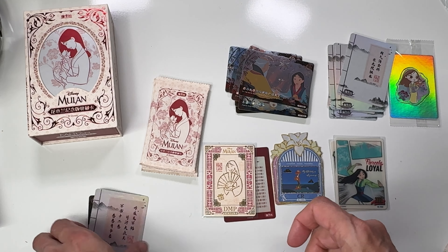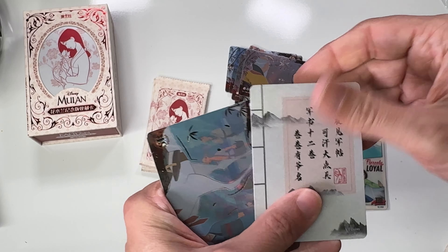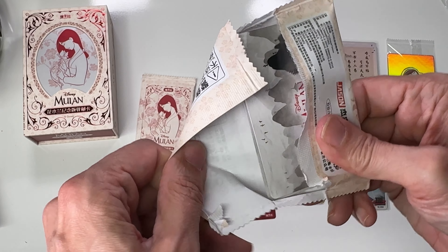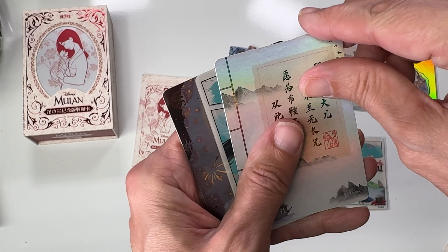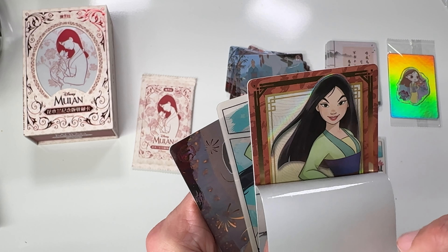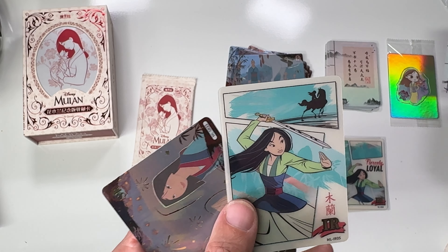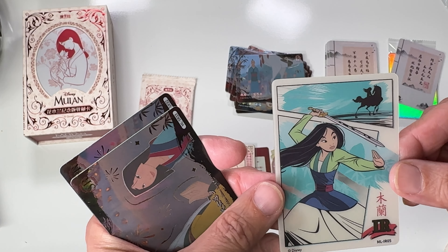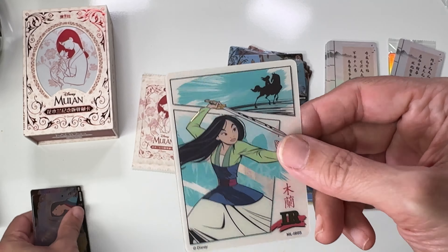We got another sticker card. I think we have that one already, so that's good — I'll be able to take the sticker off that one. I appreciate that they're trying something different; I always like to see something new. Look at that one — it's like she's a younger version of herself. And we got another DMP-style card, and this one is not in English at all, which is badass.